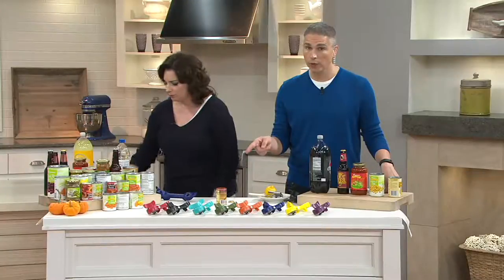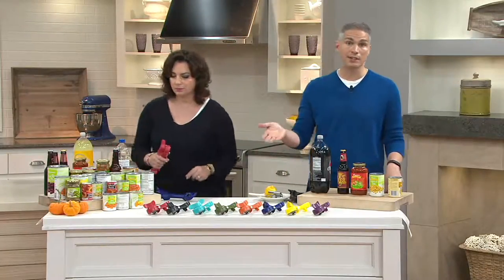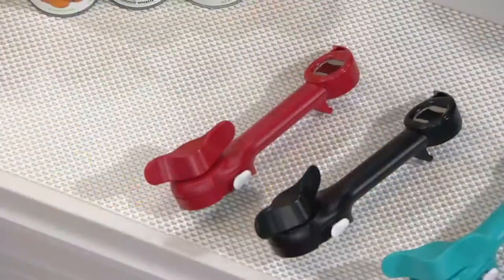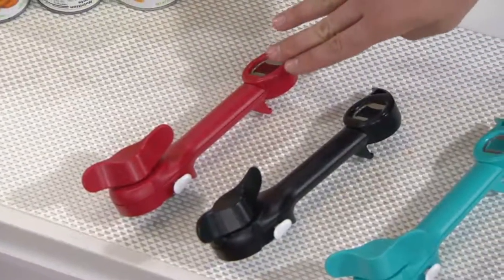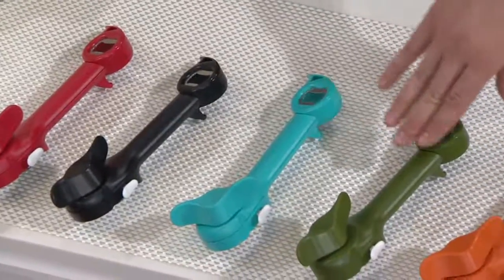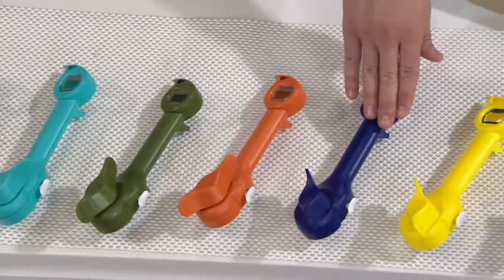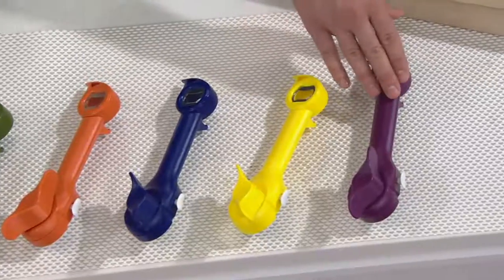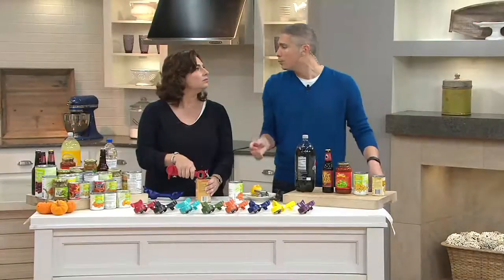We have it for you in colors, and we also have a buy-more-and-save opportunity because many people use this as a stocking stuffer gift. Today, if you pick up the first one it's $18.25 — each additional one is only $15.25. Here are your colors: red, black, aquamarine, green, spice, blue — that's a nice rich cobalt blue — yellow, and last but not least, purple, which we're calling eggplant or aubergine.